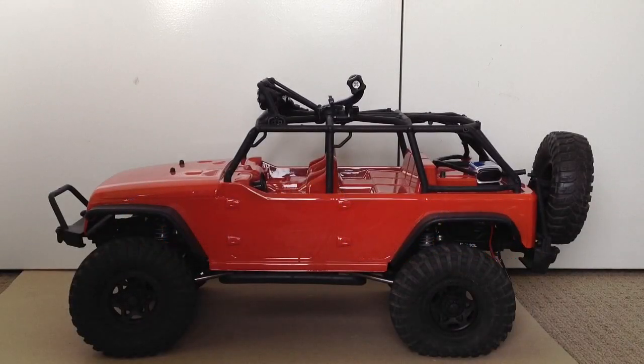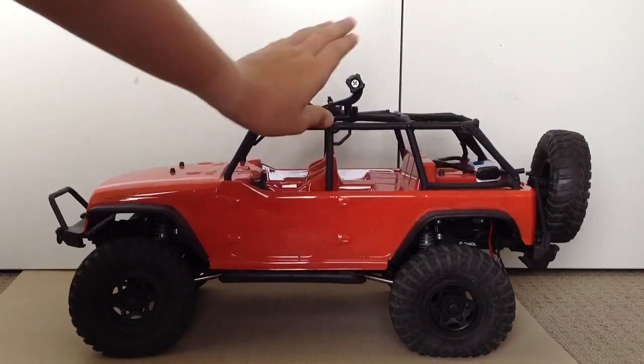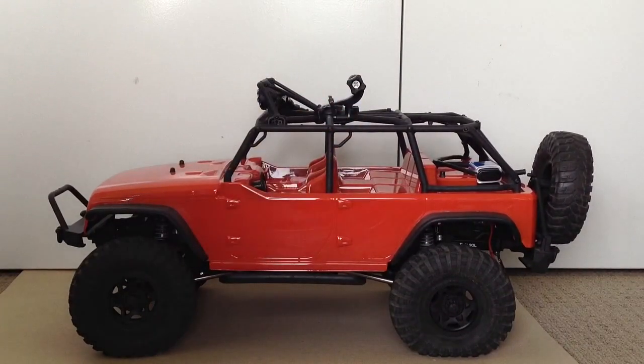Hi guys, how are you going? It's Patrick down here at RC Fever. Today I thought I'd just do a bit of an update for the Jeep as a few things have changed.